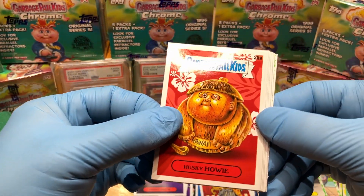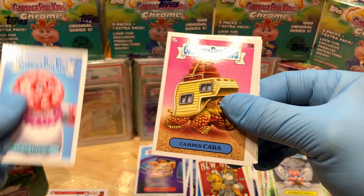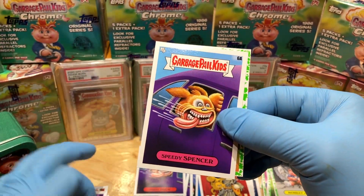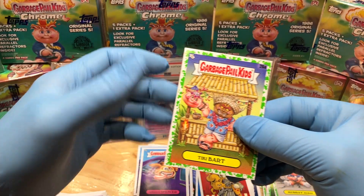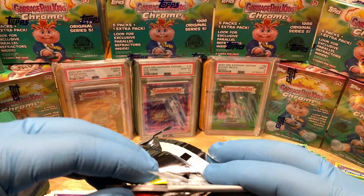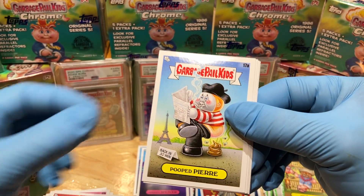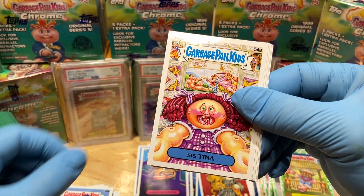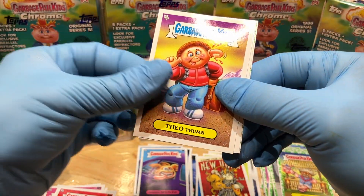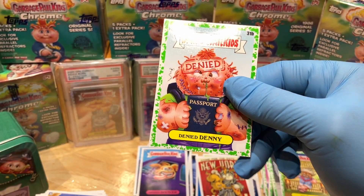Got ourselves a Husky Howie, Palm Treena, Carry On, Hawaii Howie, Camper Kara, Amusement Lark, a Speedy Spencer, and a Tiki Bart booger green parallel. Then Urinated Ted, Pooper Pierre, Rolf Landon, Sis Tina, Heavy Harvey, Fee of Thumb, Crack Zach, and a booger green parallel of Denied Denny holding his passport.